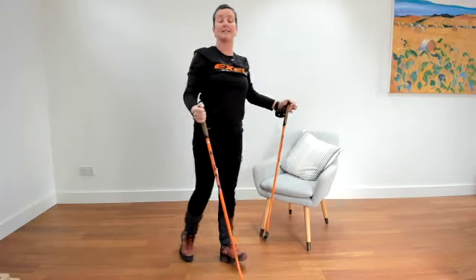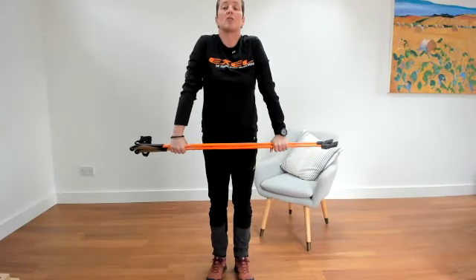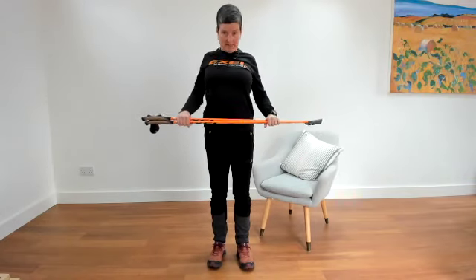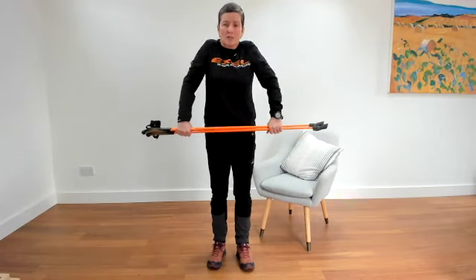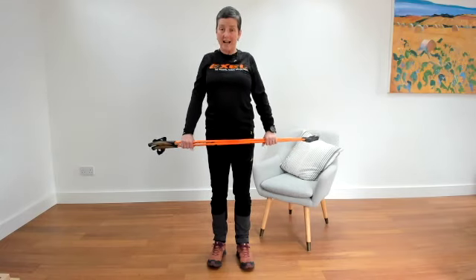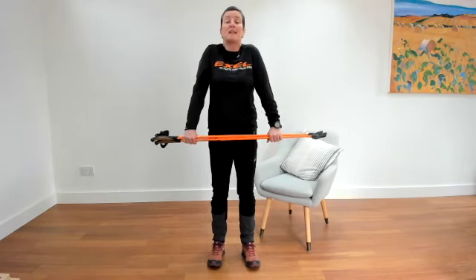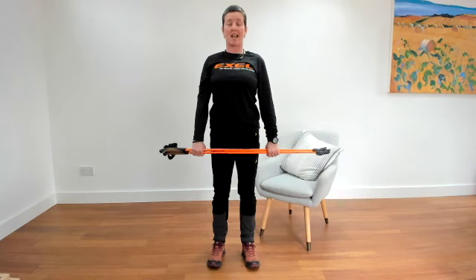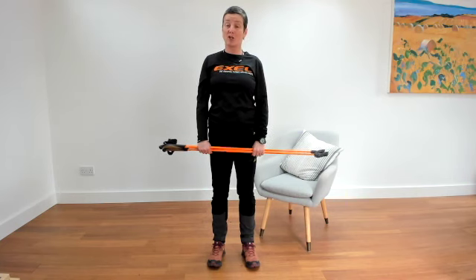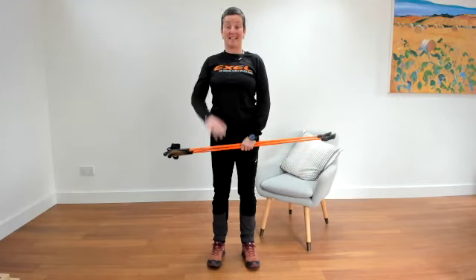Then come and stand up. Just do a really nice shoulder roll — bring your shoulders right up to the ears and around down the back, up and around, really stretching those shoulders. Then bring your shoulders right up to your ears, drop them down, and stand lovely and tall. Brilliant, well done! You can enjoy the rest of your day, or you could go on to do either the balance, coordination, or strength exercises. See you soon!